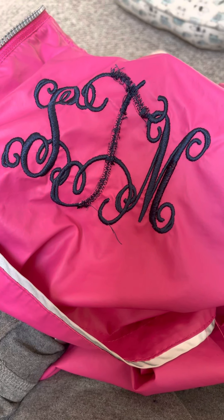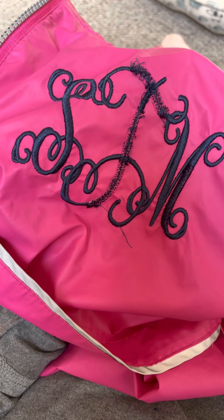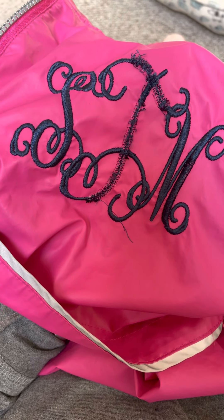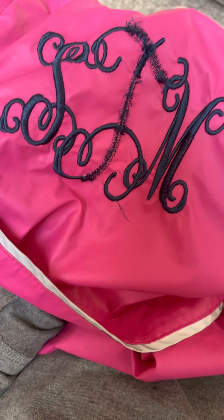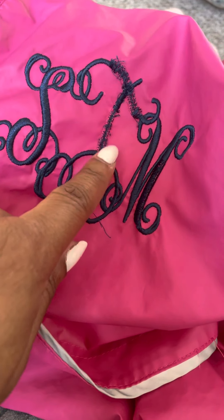So what we're going to do with this project is remove the stitching from these embroidered initials. The owner of this jacket has married, so her initials have now changed. You can see right here where I've started removing the stitches.